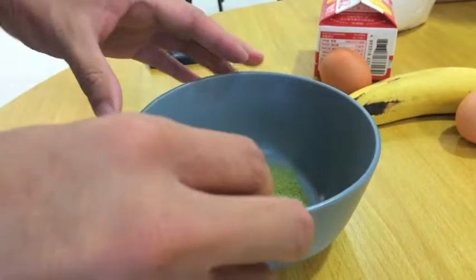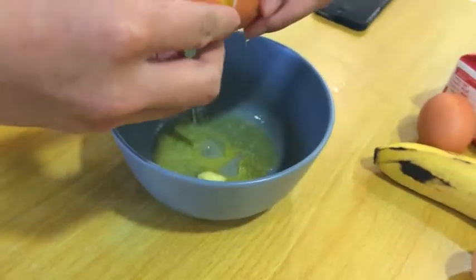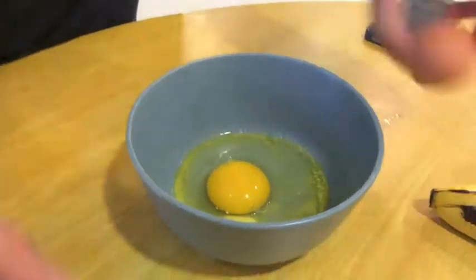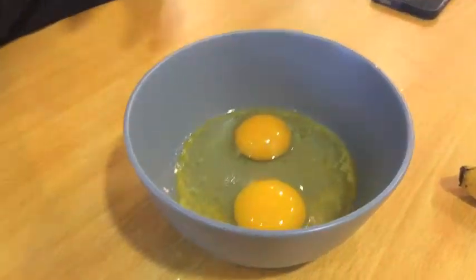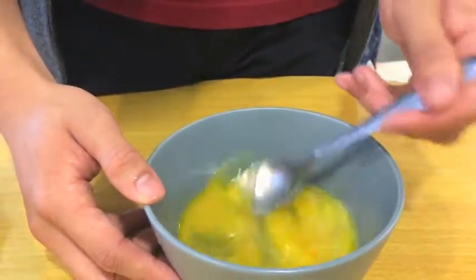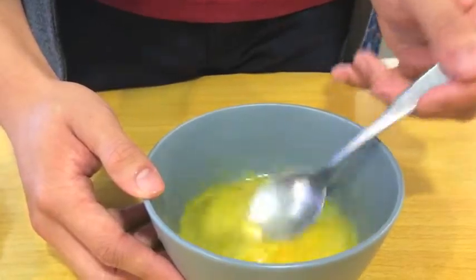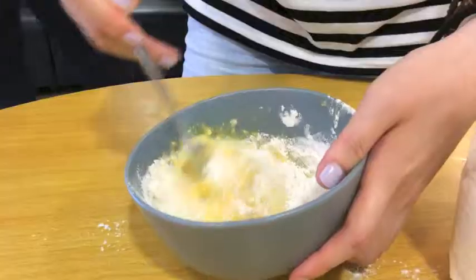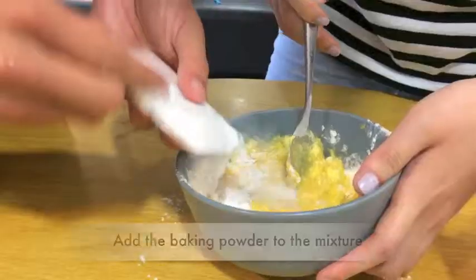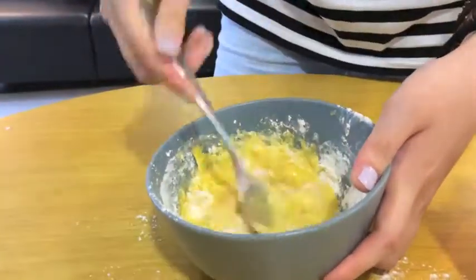Then add 2 eggs into the mixture and mix it well. After that, you can add the flour, the baking powder, and finally the milk into the mixture.